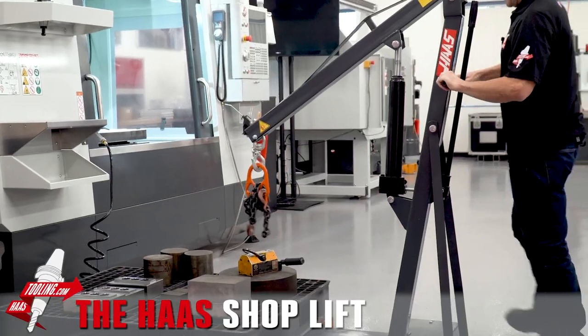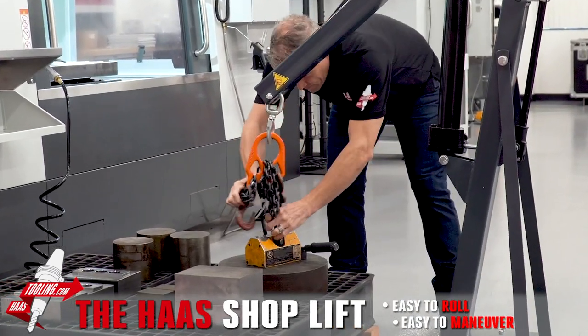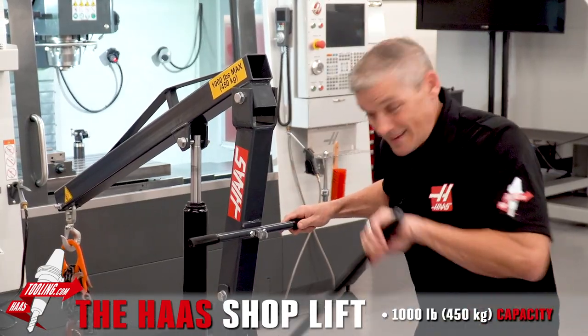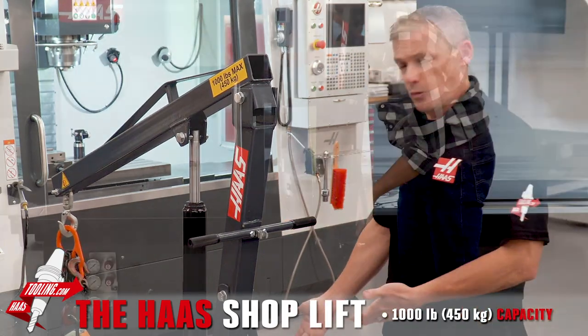First off, it's easy to roll and maneuver into position. The lifting arm drops easily to pick up the part, and from there it's just like an engine hoist — except without the irritating handle flopping around that you then have to fumble with to put away.